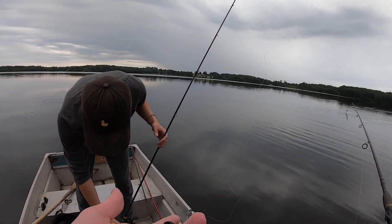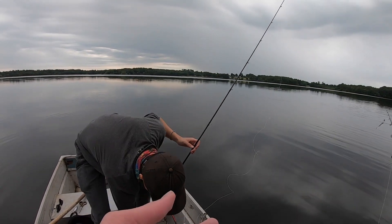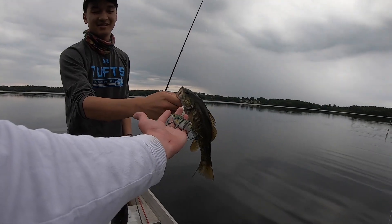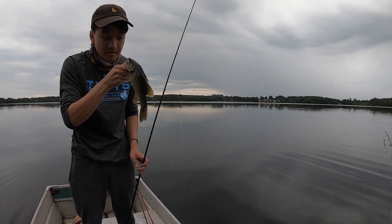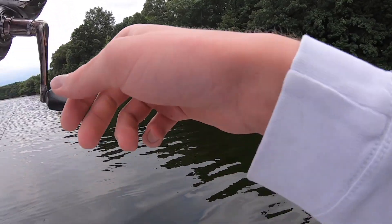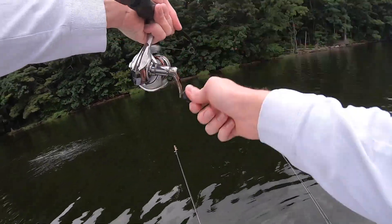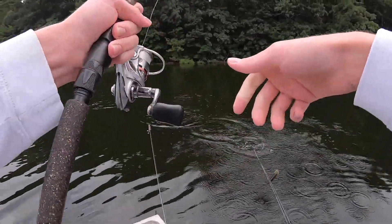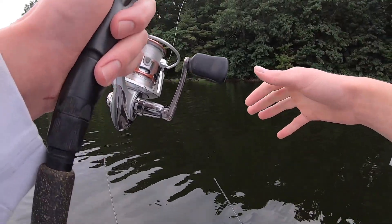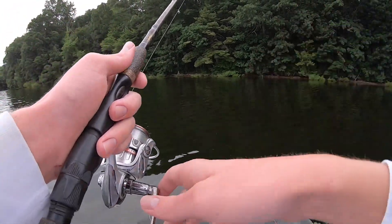He's got a craw down his throat — you can see the antenna. Oh yeah, that's a fish! Little baby, peace bro. We've been casting to this drop-off right here, jigging back this paddle tail to see if anything sitting there will bite it.